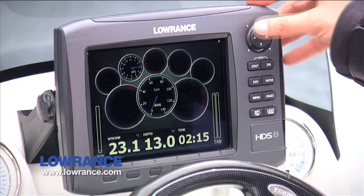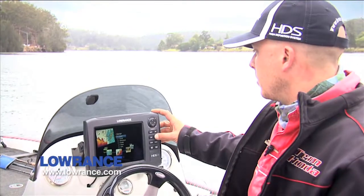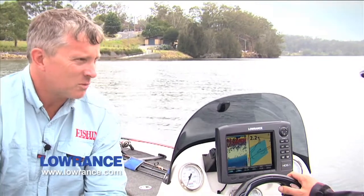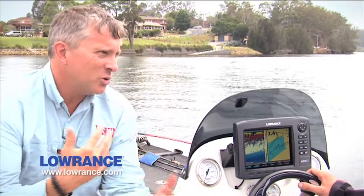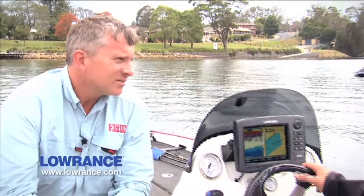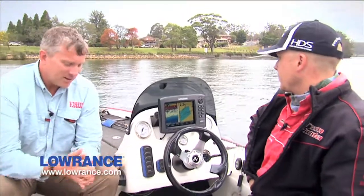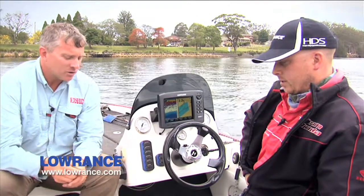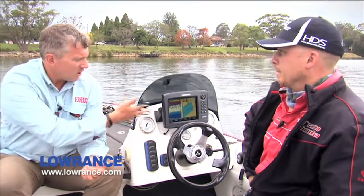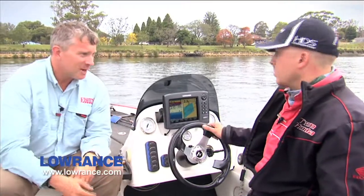That's pretty much the sounder that most people have been used to using over the years — it's got everything you need, not very difficult, pretty self-explanatory. You work it out in no time once you get used to it. One of the things we're interested in looking at is how intuitive the touchscreen is, because Steve's never used it before. It'll be interesting to see whether you can really pick it up quickly — it's icons rather than buttons. We're not even going to look at the manual when we plug this unit in, so that will be a real test.